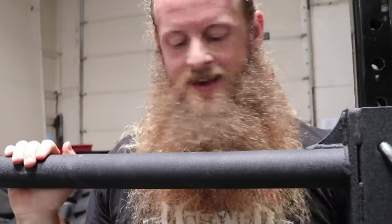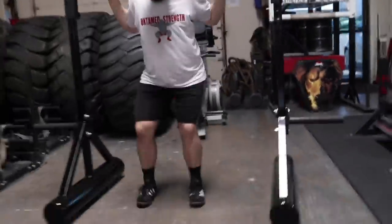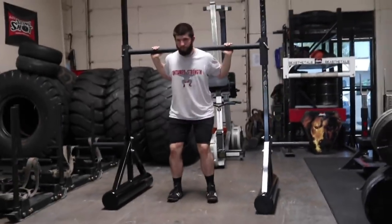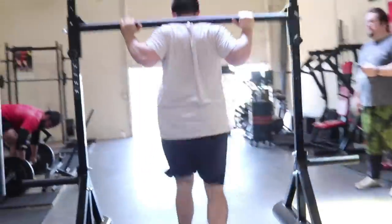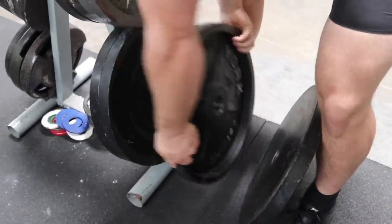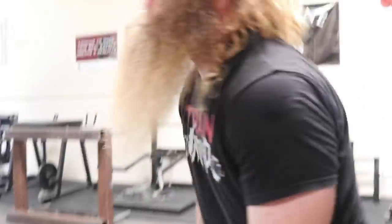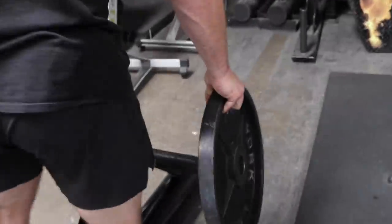This is the strength from Elite FTS. Superyoke. Conveniently weighs 310 pounds empty, which makes for easy 90-pound plate math.